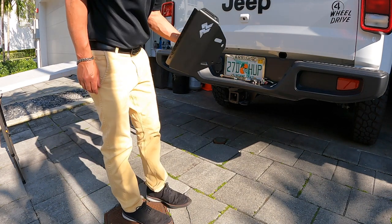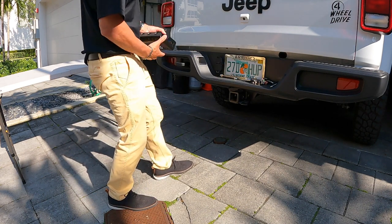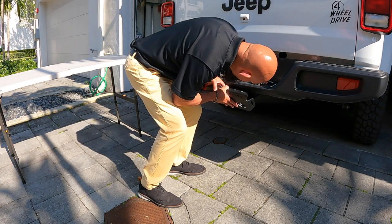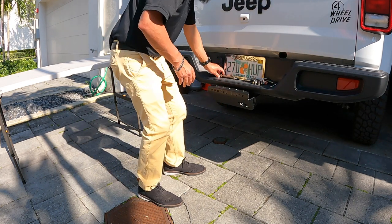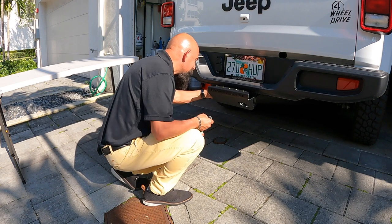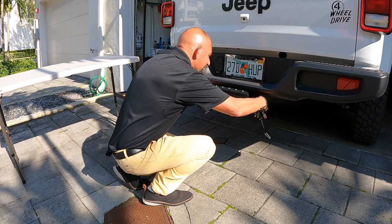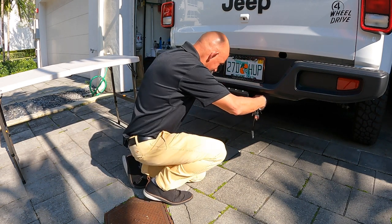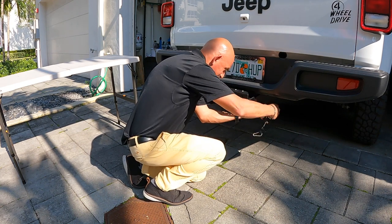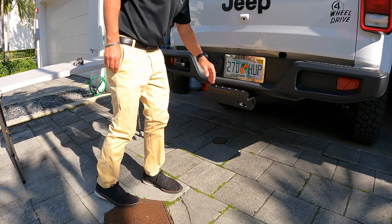I'm going to go ahead and do the installation. Here it is — I think it's very nice looking. I'm going to go from this to this. I'll get my locking coupler pin here and pass it through. That definitely adds about two inches of a step here.